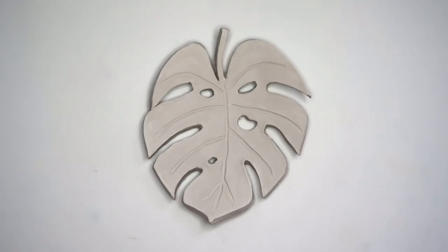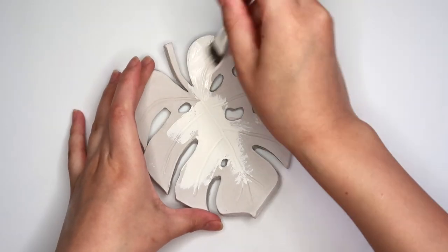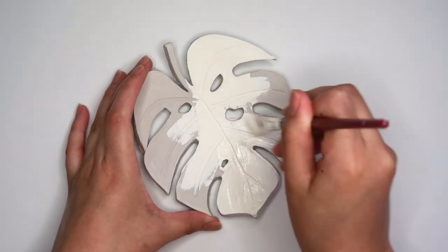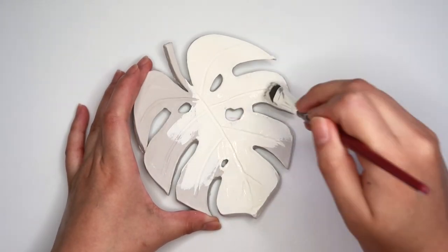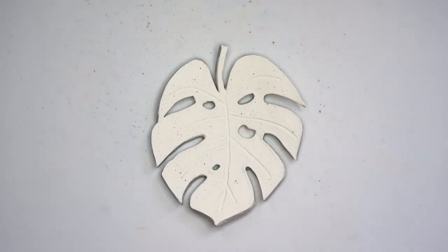One minute and 37 seconds later, here's our leaf dry and now we can paint. I'm using a light cream to paint this — I'll link the colors down in the description box. Using a brown paint, I'm going to speckle my leaf.